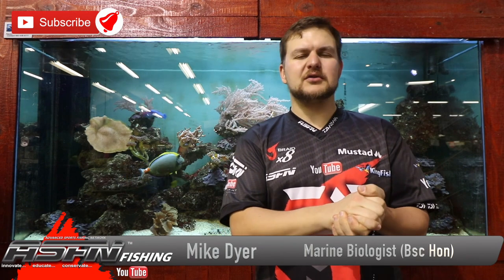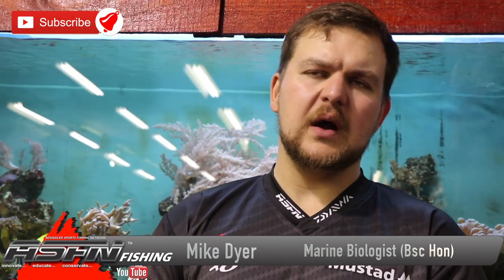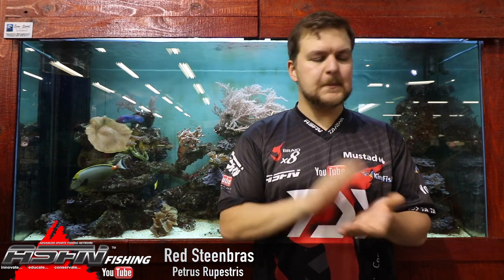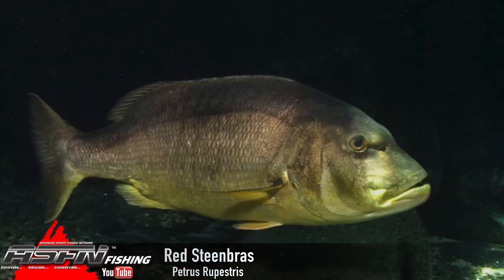Today we're going to be talking about quite a controversial species — one that's gone in and out of being protected. Up until recently it was protected, but they have opened the season up again, and that is the Copper Steenbras, also known as the Red Steenbras.